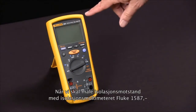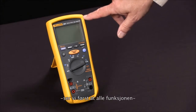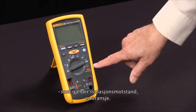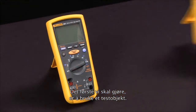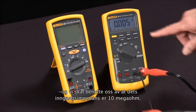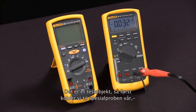To measure insulation resistance with our Fluke 1587 insulation multimeter, we first notice that the functions relating to insulation resistance are all in orange. First, we're going to bring in a test specimen — we'll use a digital multimeter and the fact that its input impedance is 10 megaohms as our test specimen.